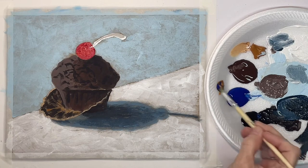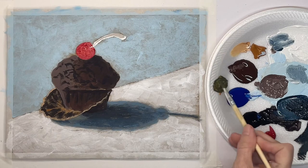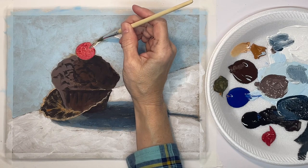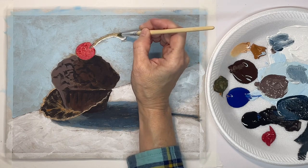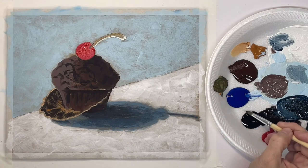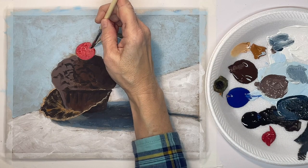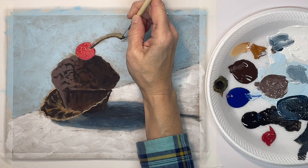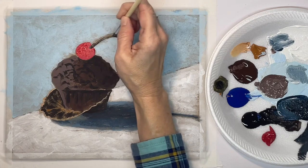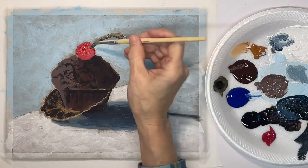Now with raw sienna and a little blue I'm going to mix up a green shade for the stem. And then with a really dark shade, just the tip of my brush, I'm going to put a shadow on the bottom edge of the stem because my light is coming from the upper left-hand corner.